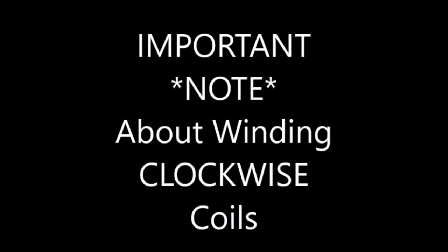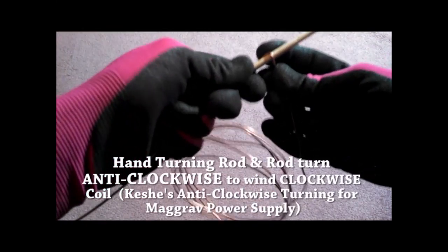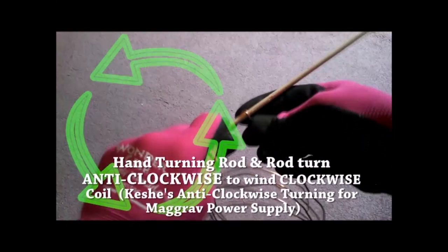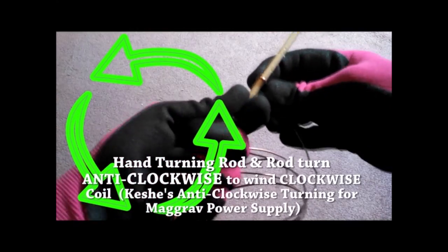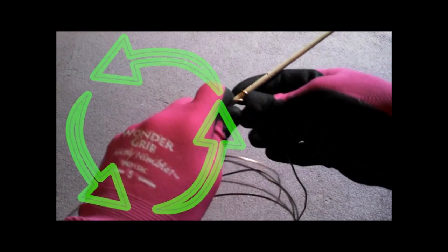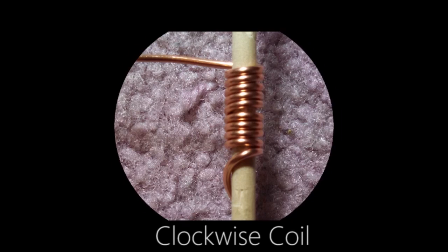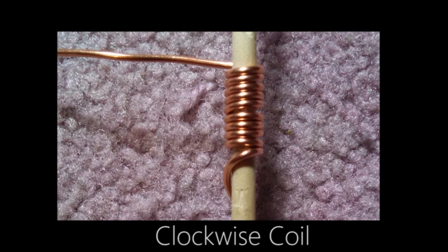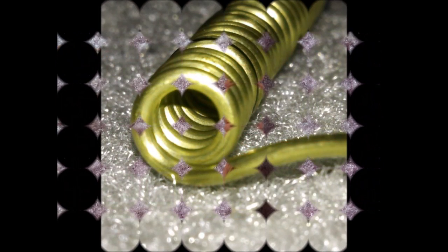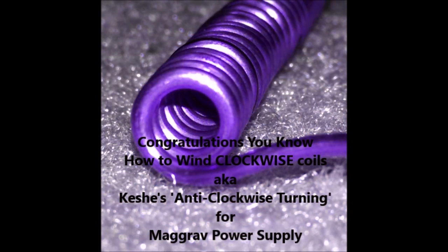There is something important to note about winding a clockwise coil, and it is likely the reason why Mr. Keshe has called it an anti-clockwise coil: your hand and rod will turn counterclockwise or anti-clockwise in order to wind a clockwise coil. Congratulations, you now know how to wind clockwise coils, also known as Keshe's anti-clockwise turning for the MagGrav power supply.